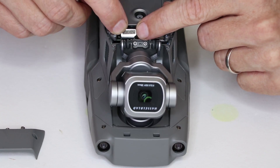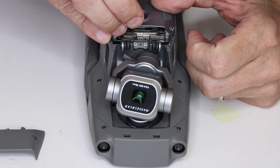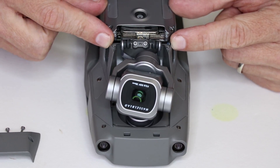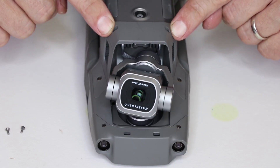We will connect the ribbon cable in the back. Then we install the cover back here. Then the two screws go in on the top.